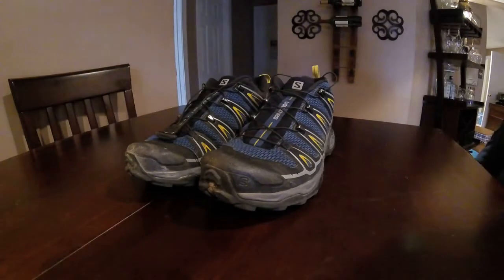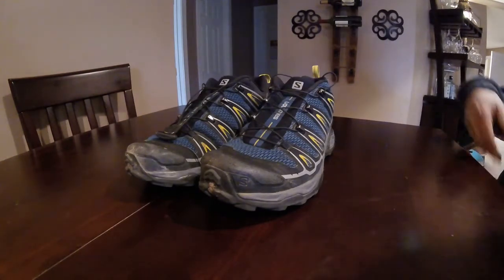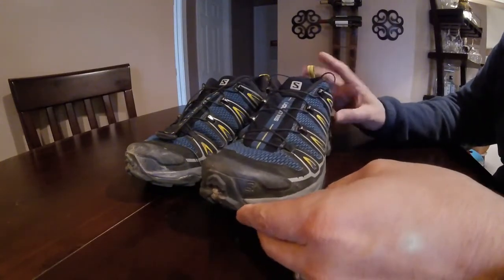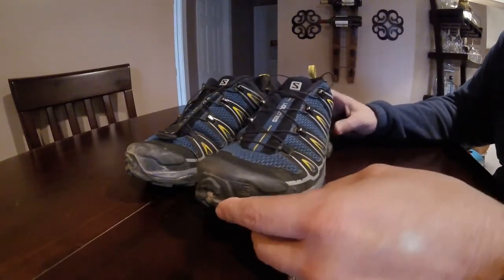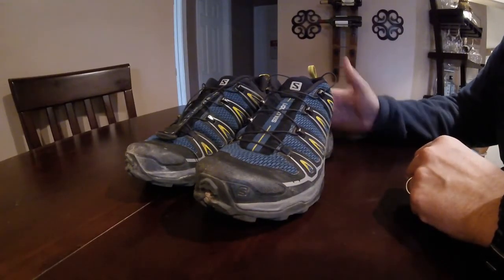As part of the My Gear series, I wanted to cover the shoes that I wear. I've tried a couple of different pairs of shoes and these are definitely my favorites. This is the Salomon X Ultra. They've come out with a newer version since this particular line, but I definitely like this shoe and I figured I'd spend a couple of minutes and talk about some of the things that I like about it.